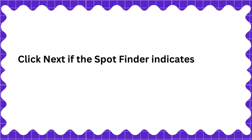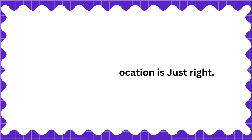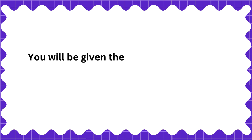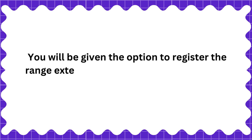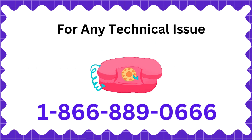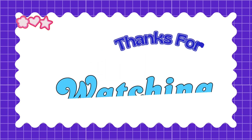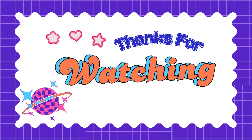Click Next if the spot finder indicates that the range extender's location is just right. You will be given the option to register the range extender. Enter your email, then click Next.